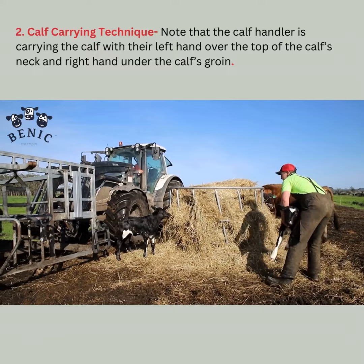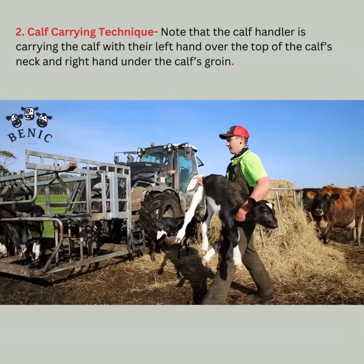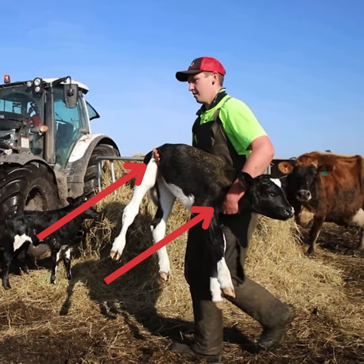Calf carrying technique. Notice that the calf handler is carrying the calf with the left hand over the top of the calf's neck and right hand under the calf's groin.